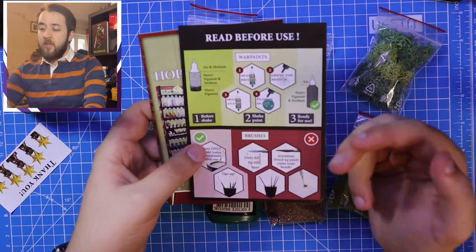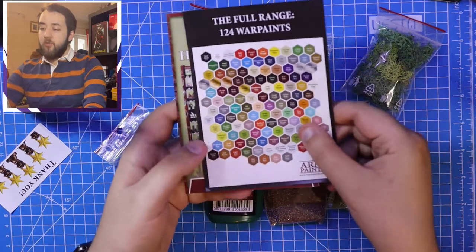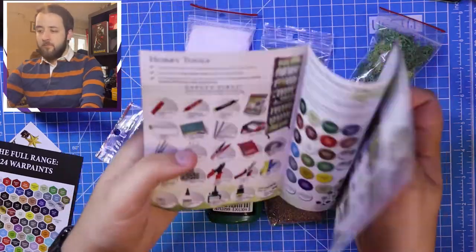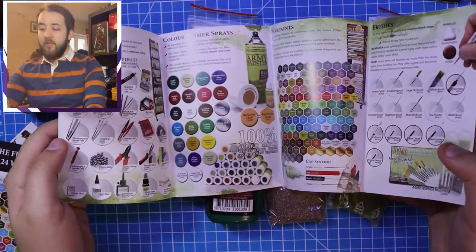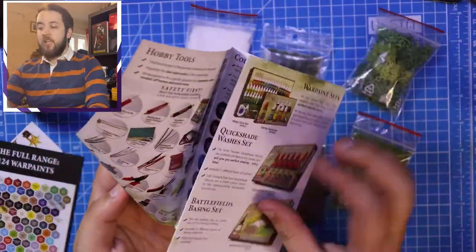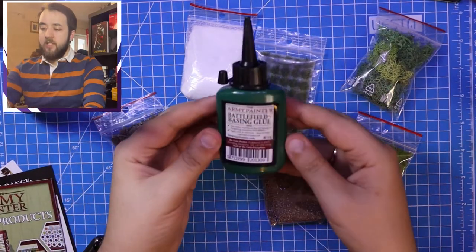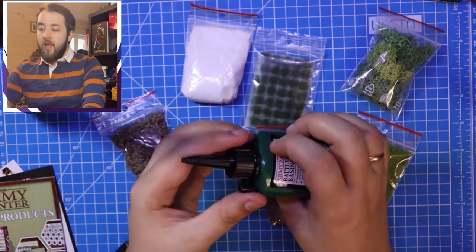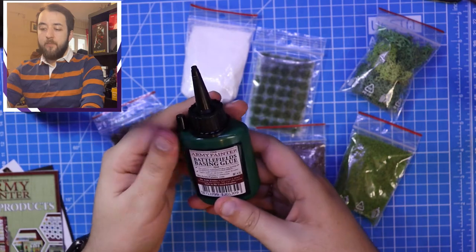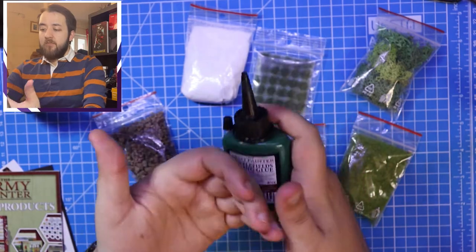There's some information on how to use the paints, brush care, and the full range of 124 paints that Army Painter have. Another little booklet acts as a nice catalogue showcasing everything available - handy if you're looking to expand your hobby supplies. On to the basing materials: first up is a really nice size pot of glue. It comes with a stopper to prevent spills, it's sealed really well, and it's basically PVA glue. The fact that it comes in the set is really great.